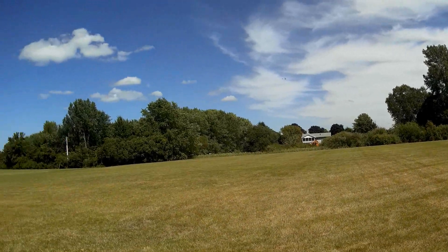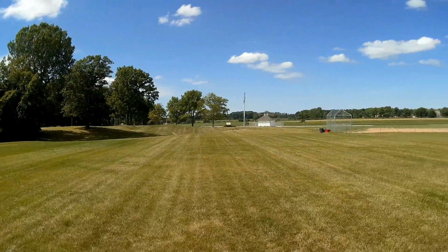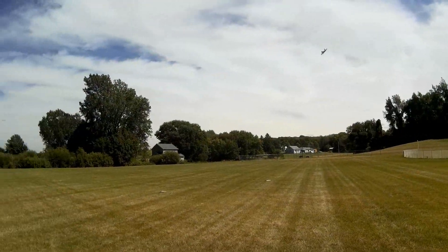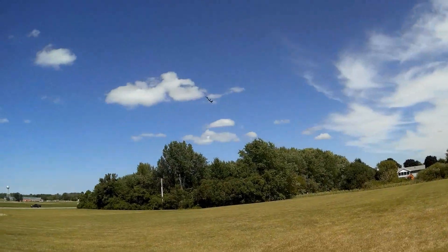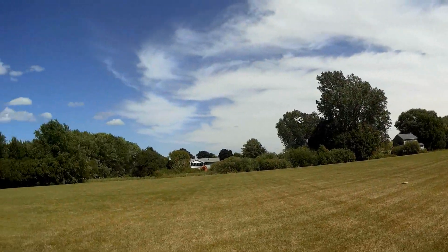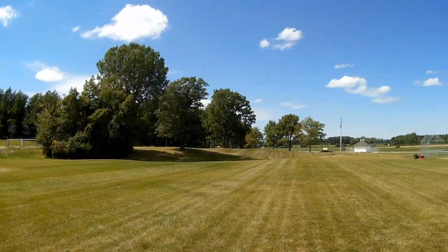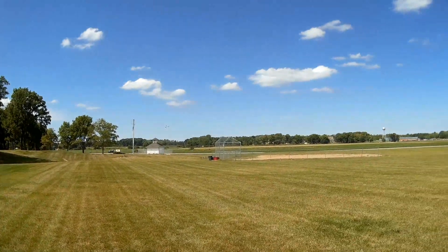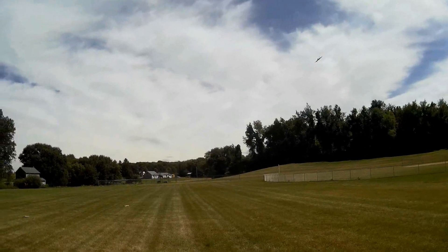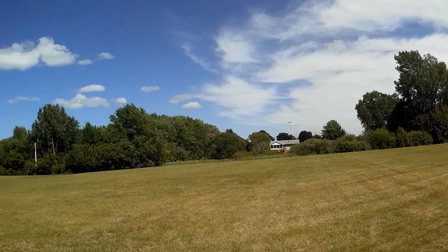I mentioned earlier that the real F-22 is unstable by design, and the reason for that is it makes it highly maneuverable. If you want maneuverability, you have to have somewhat of an unstable design; if you want stability, you're not going to have a maneuverable plane. The battery's getting a little weak — I'm starting to need to give it more and more power, so we're going to go downwind and come upwind and land it.